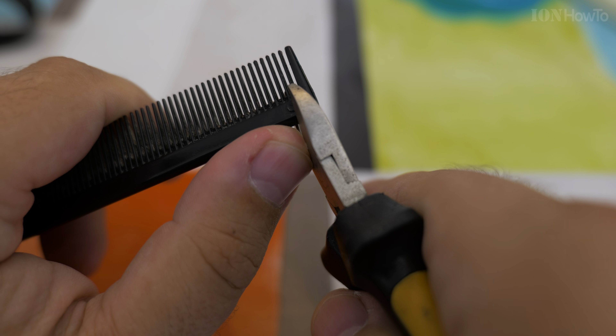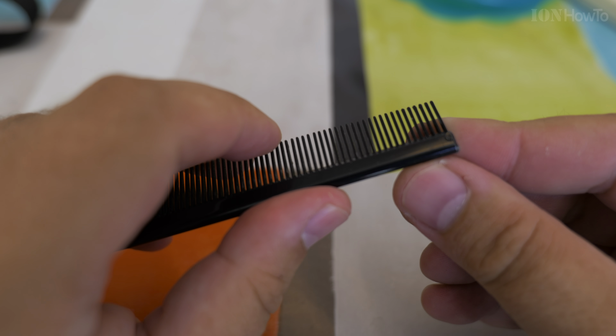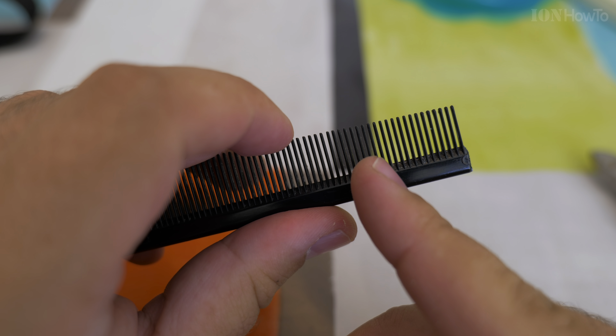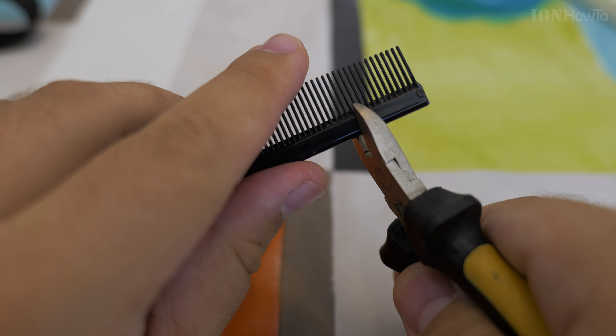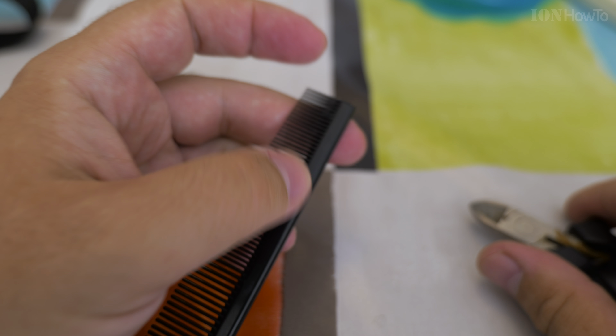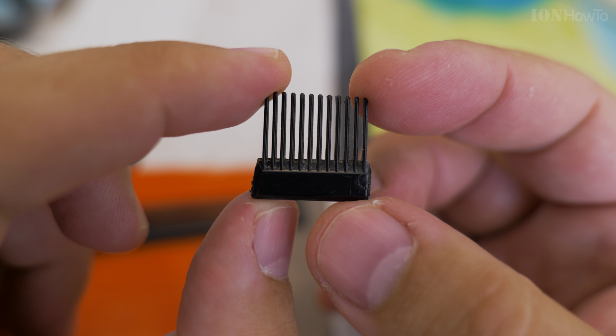From the side where it's more fine, you use a tool to cut the edge so it's only the fine comb, and somewhere - it's up to you how wide you want to make it, depending where you want to use it. I chose to make it this wide, and this is the tool.